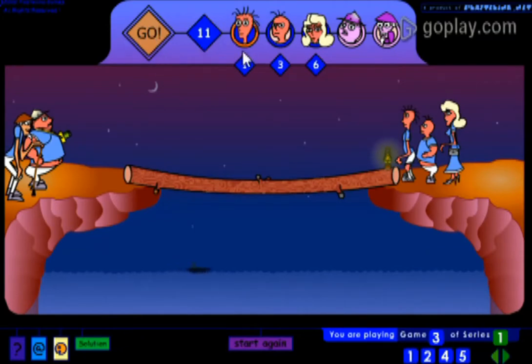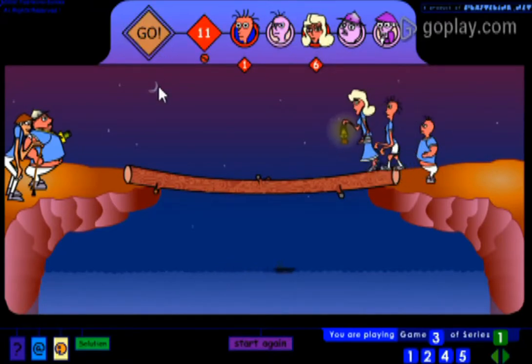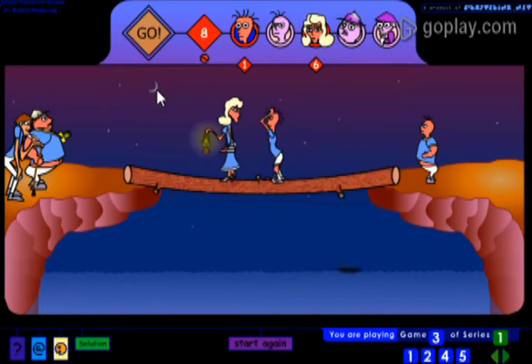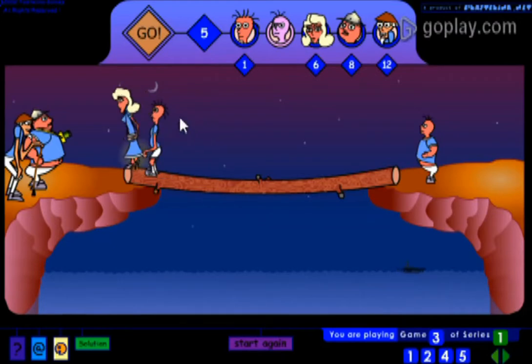Now we will use this one second one and six second one to go to the other side. We have 11 seconds left — these are enough. Now they are going. This is taking time and now they have reached their place.